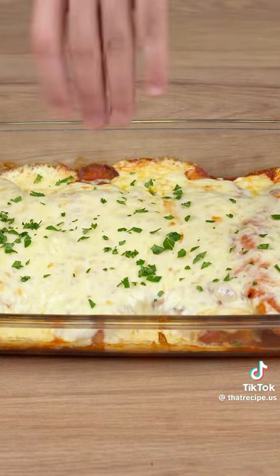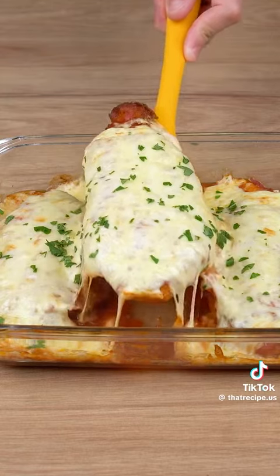That recipe is ready. I really hope you like this recipe. Thank you for watching.